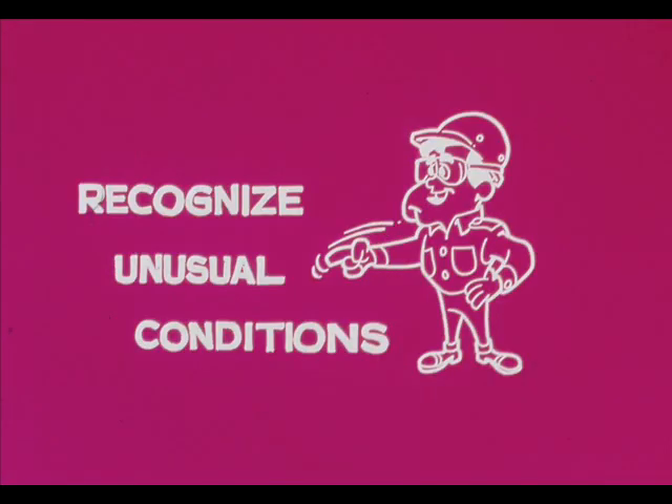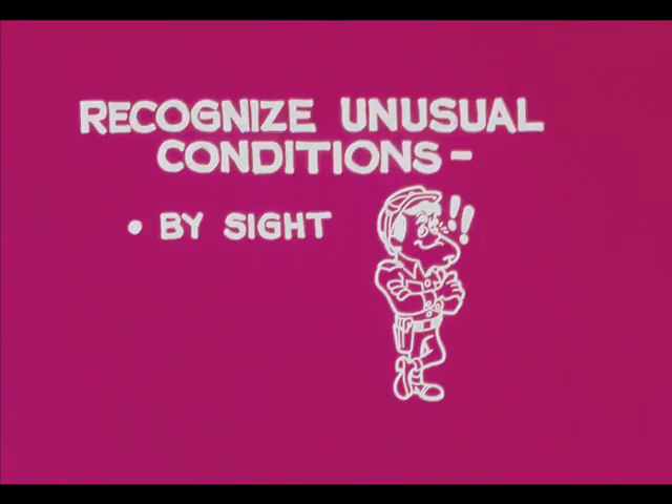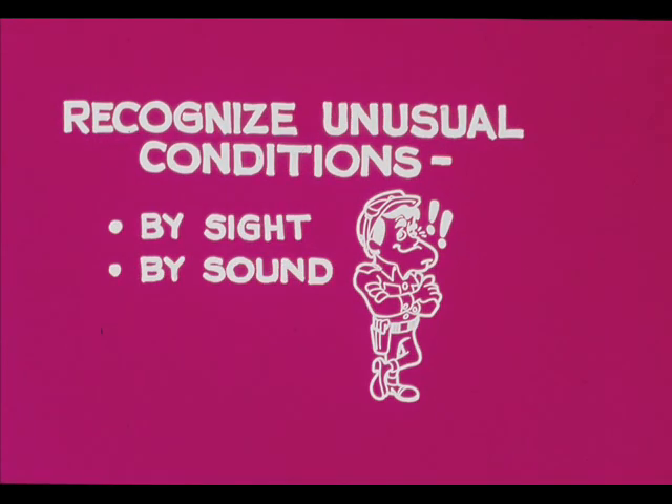Before you can find what is wrong, you must be aware that something is wrong — you must recognize an unusual condition. You can recognize some unusual conditions by what you can see, such as a discharge gauge registering lower than normal pressure. You can hear some unusual conditions, like the rattling sound a centrifugal pump makes when its suction is starved and it is cavitating, or the sound of a short-stroking reciprocating pump.